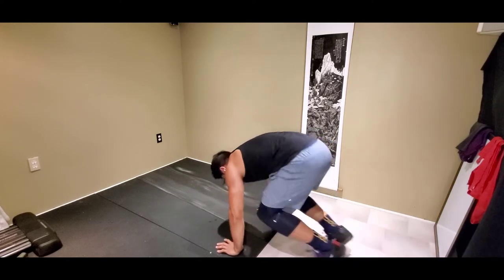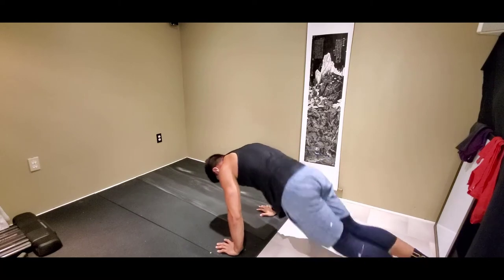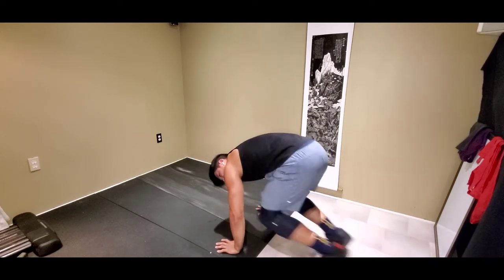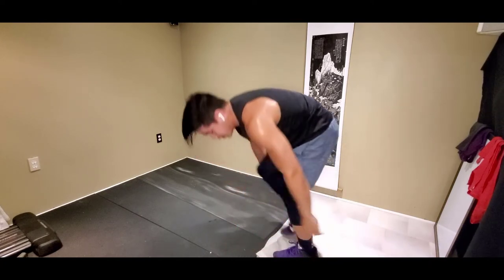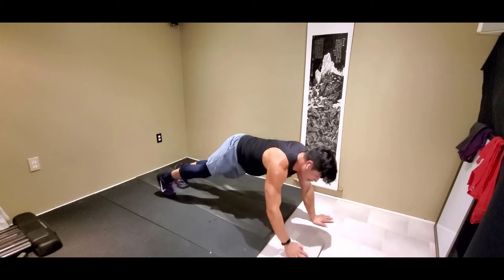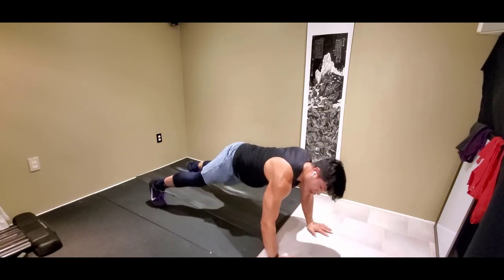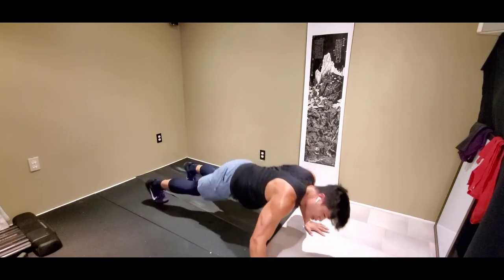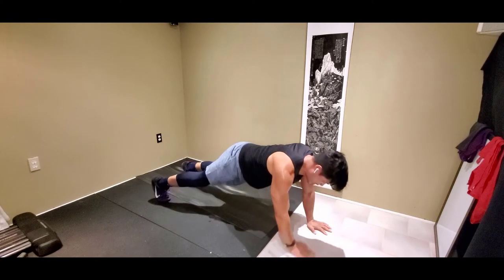Then we got our archer sliders next — something kind of new to us, but we're going to try it out today. From archer push-ups, you can do one push-up sliding out and then switching. You have the option to do it on your knees as well. Let's try these archer push-ups — good luck guys. So from here: out, arm up. You want to switch the slider onto the outside arm.